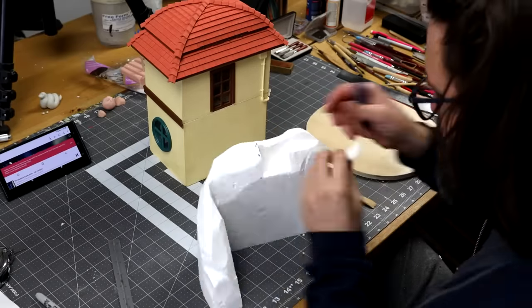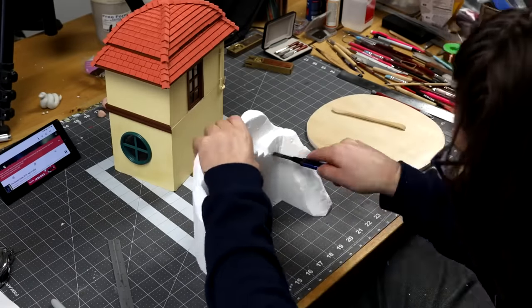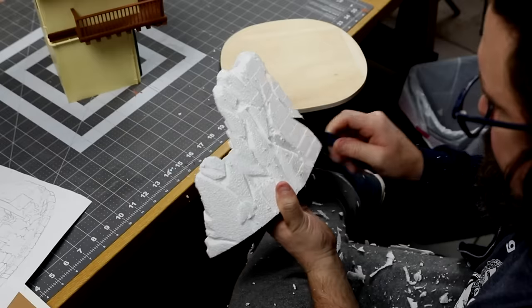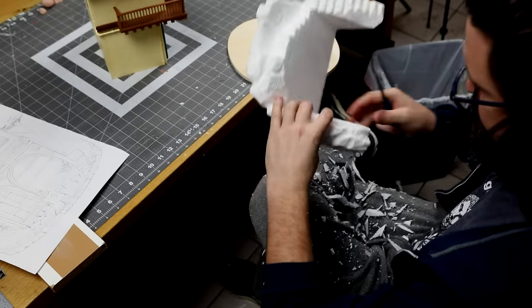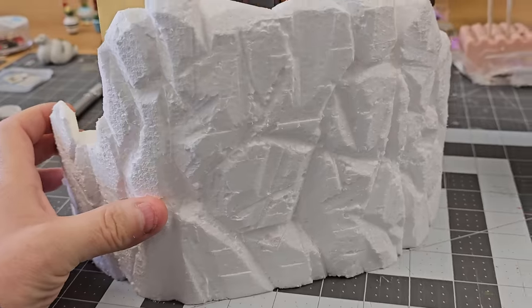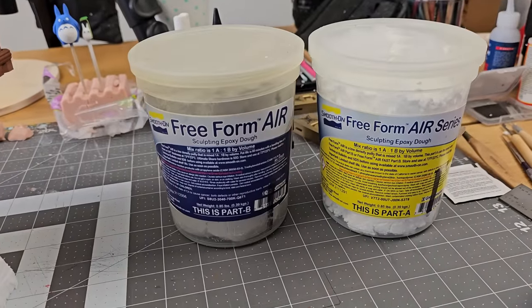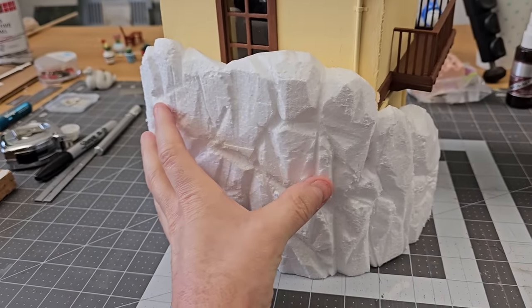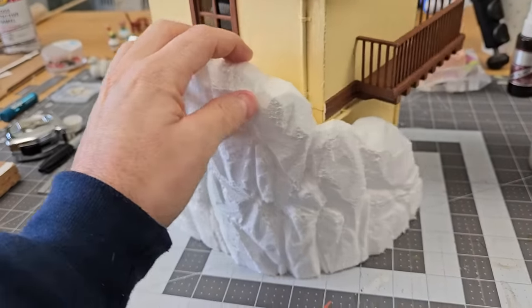I also decided to cut some stairs into it, because the lo-fi girl needs a way to get into her room. Once the basic shape was complete, I carved in the rock texture. But the only problem about that is I don't like it — it looks dinky. So we're going to cover it in some of this epoxy dough, that will not only give it sort of a hard crustular shell, it'll allow me to fix any boo-boos I've made.